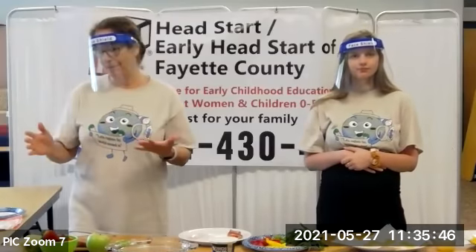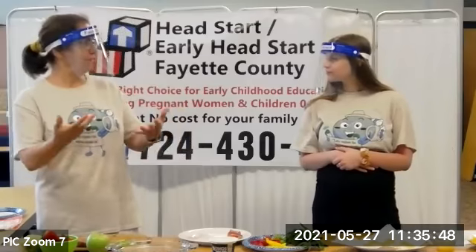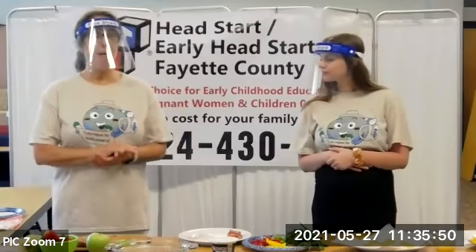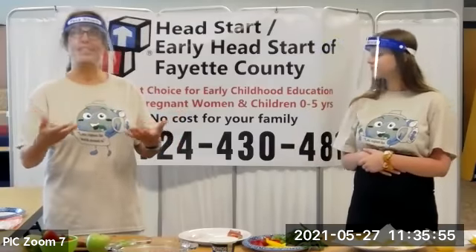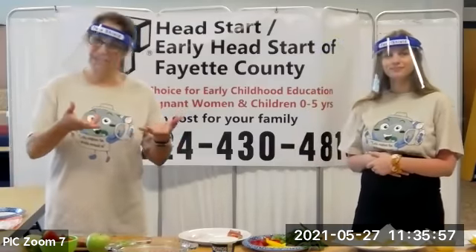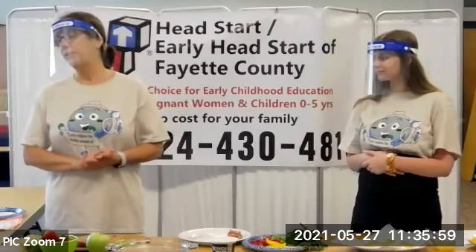Here's a trick I did with my kids — I would have fruit out and they would just walk by it. But if I cut out that fruit and had a dip, they would enjoy it. So five fruits and vegetables a day.